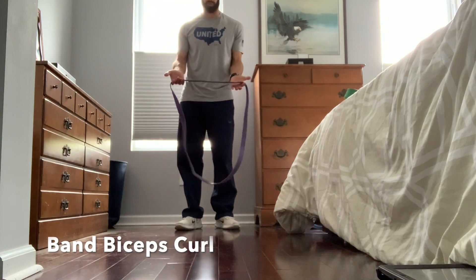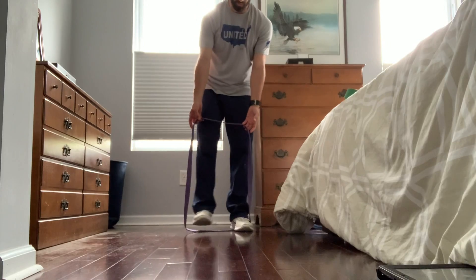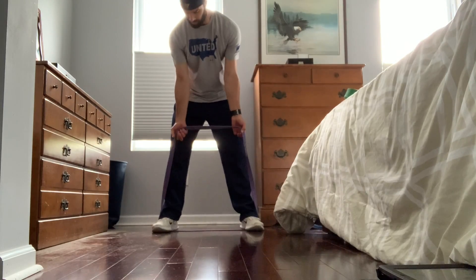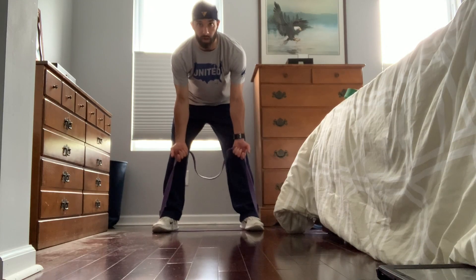For band bicep curls, when you're standing, you're just going to stand on the band under your feet. To adjust the resistance, just grab it wherever it's going to be difficult for you.